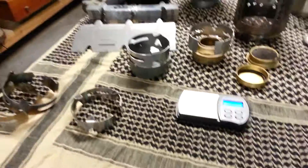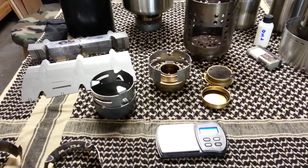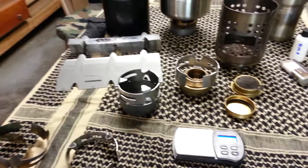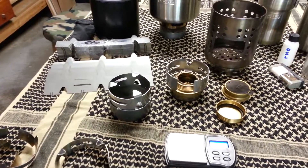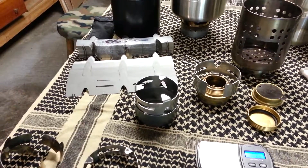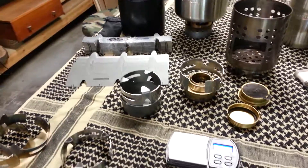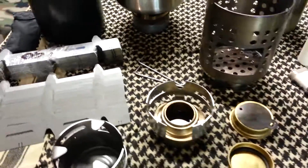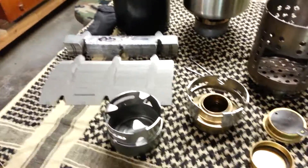The story goes, the last company basically jacked their price about 400%, saying they didn't want to do smaller orders anymore. I'm not going to order 1,000 to 2,000 of these stoves at a crack — my orders are typically between 100 to 300. So we found a company that would work with smaller orders.